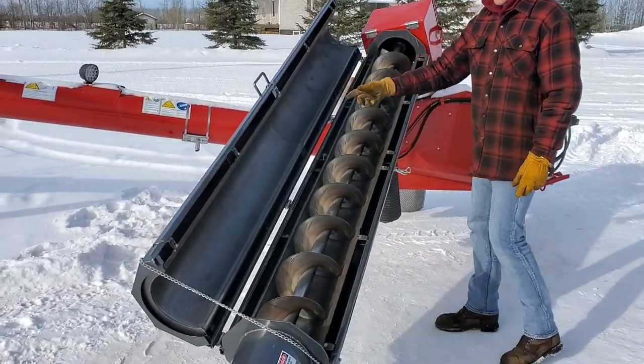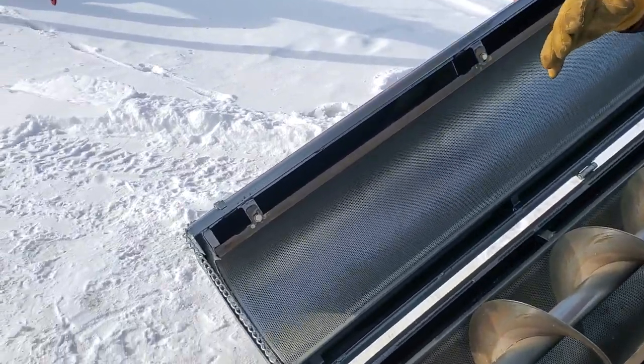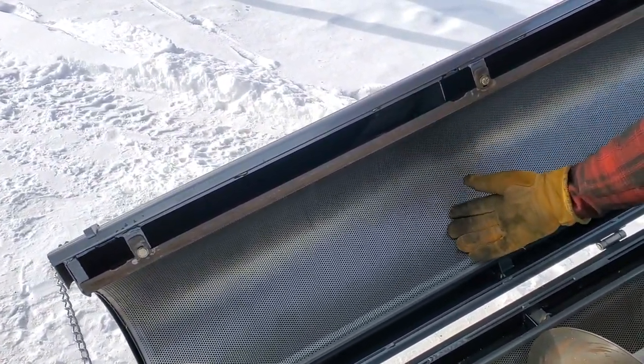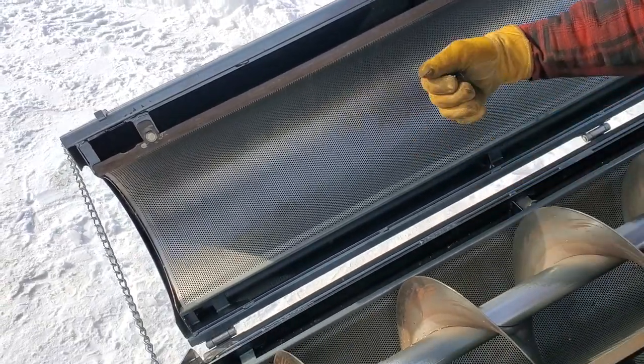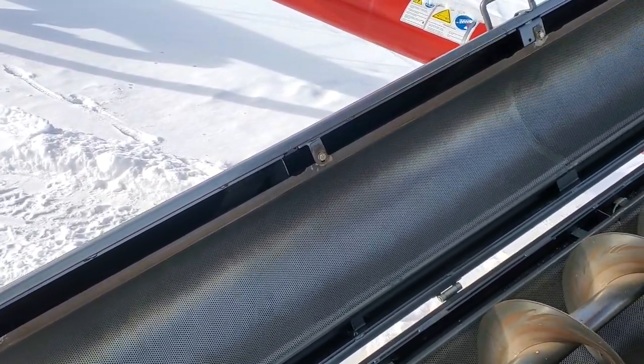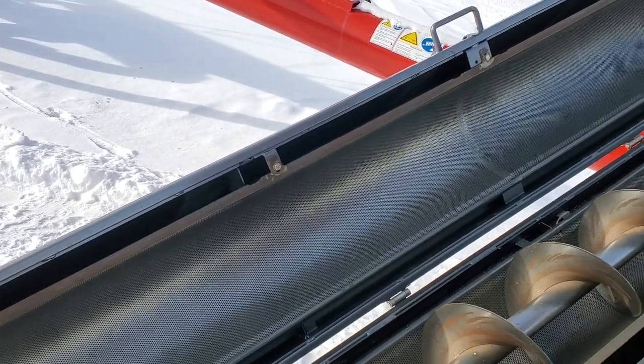Let me show you the screen setup. The screens are fully removable. They come in half-moons for the bottom and the top. They clip in with these bolt-on clips — there's five bolts at the top and six bolts at the bottom.